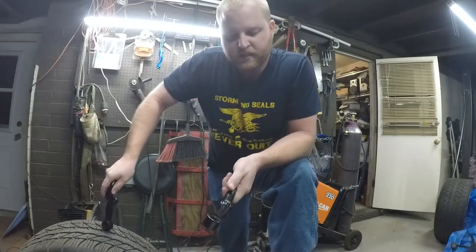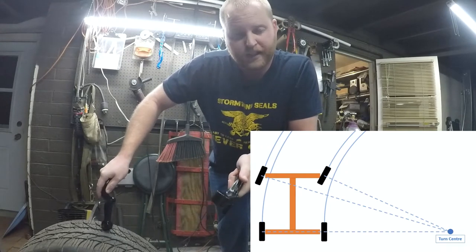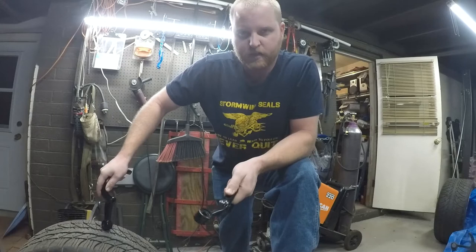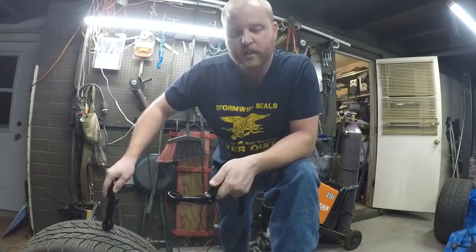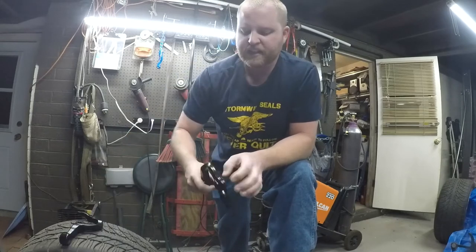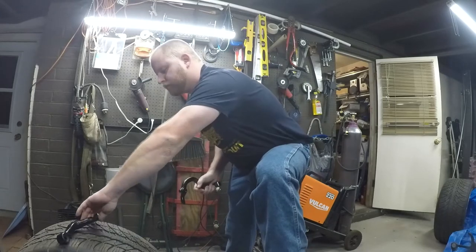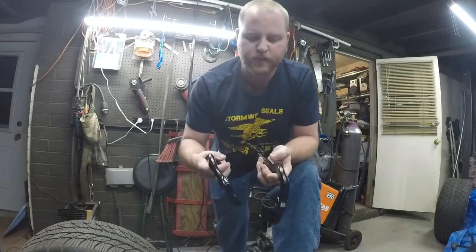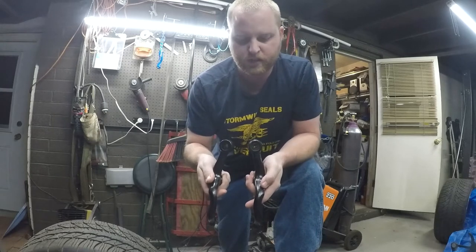You can find really good explanations of Ackerman all over the internet, so I don't really want to dive into a full technical discussion. In my application where I'm expecting to do autocross and things like that, it's extraordinarily helpful to have some Ackerman. These have pretty okay Ackerman when you dial out the bump steer from the factory. In the rear steer application, they angle in towards the center line of the chassis.